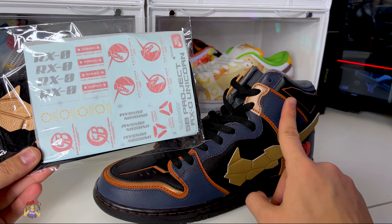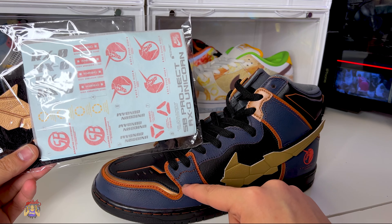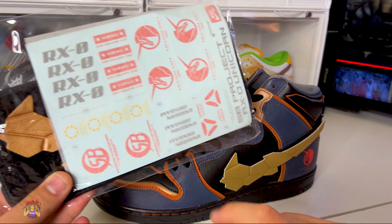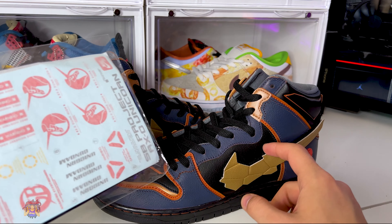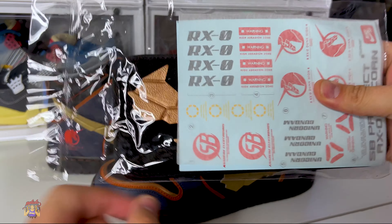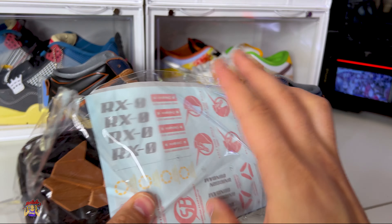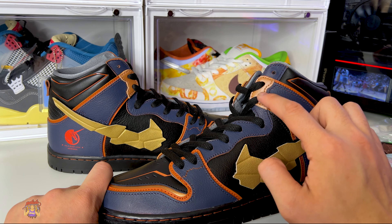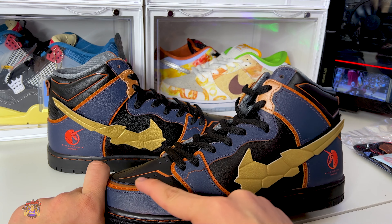In the box it came with this accessory — some water transfer stickers you can put on the shoe. It's kind of like those tattoos we used to use as kids. You can put any logo, name, or warning decals wherever you want. It also comes with an extra pair of swooshes — there's a bronze swoosh in there if you want to make it match the shoe, which will really look nice with that bronze detail.